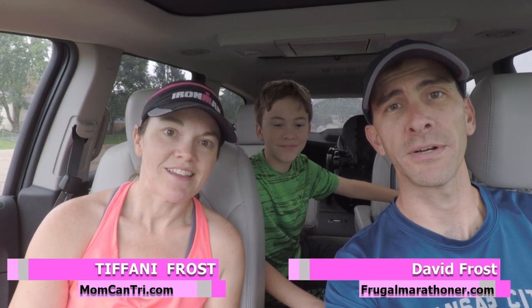Hi, I'm Tiffany with Mom Can Try and I'm David with Frugal Marathoner, and we're here today with our son, our cross-country runner and iron baby. We're just getting ready to go out for a track workout at our local track, and right after that I'm going to wrap it up with a 90-day review of the Baby Trend Expedition jogging stroller — let you know what I think about it.